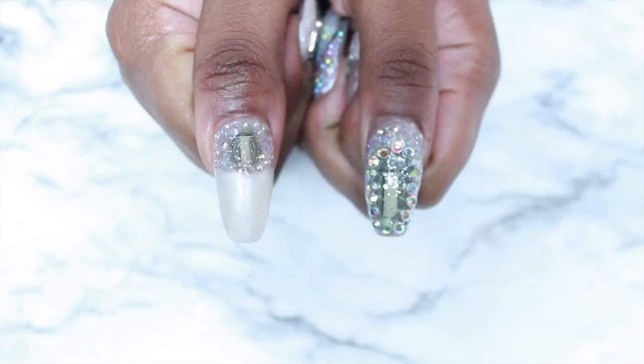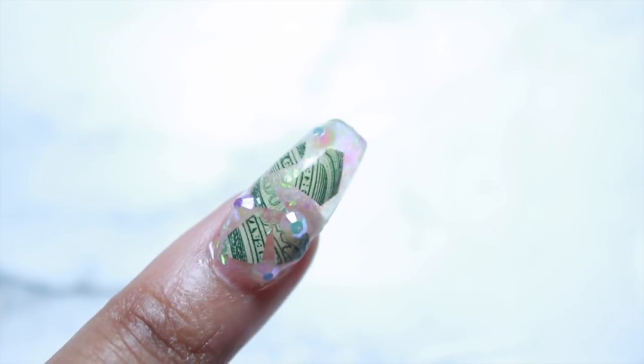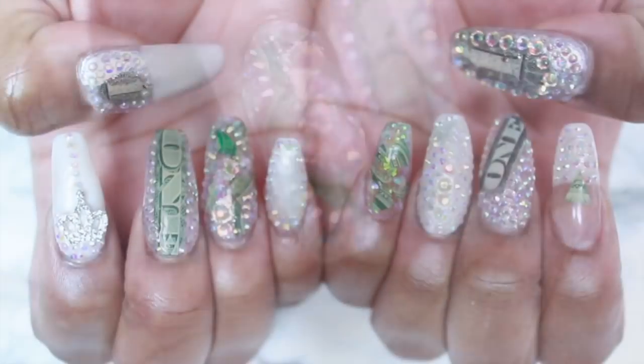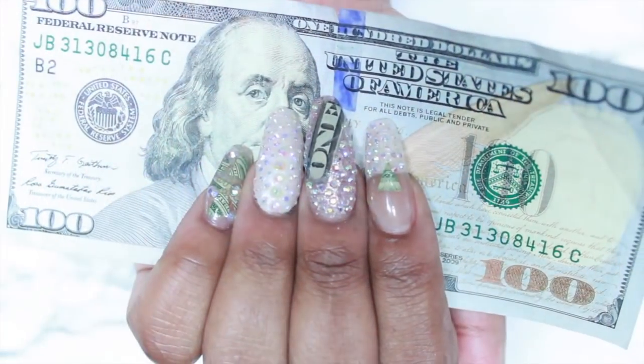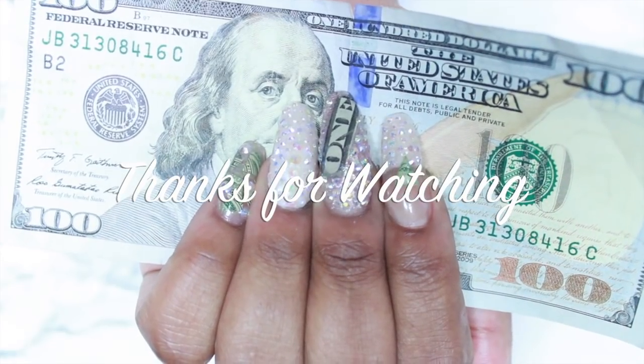So these are my final looks and I hope that you enjoyed this new money, new year tutorial. I'm absolutely in love. I'm getting ready for a photo shoot. Thank you so much for watching, ladies. I love y'all and I hope you have the best 2018 ever. Peace.